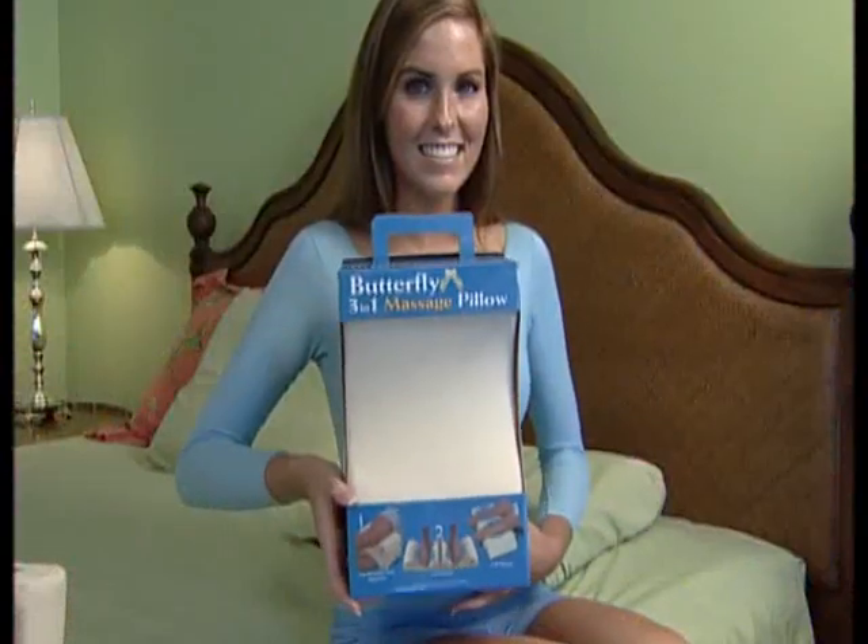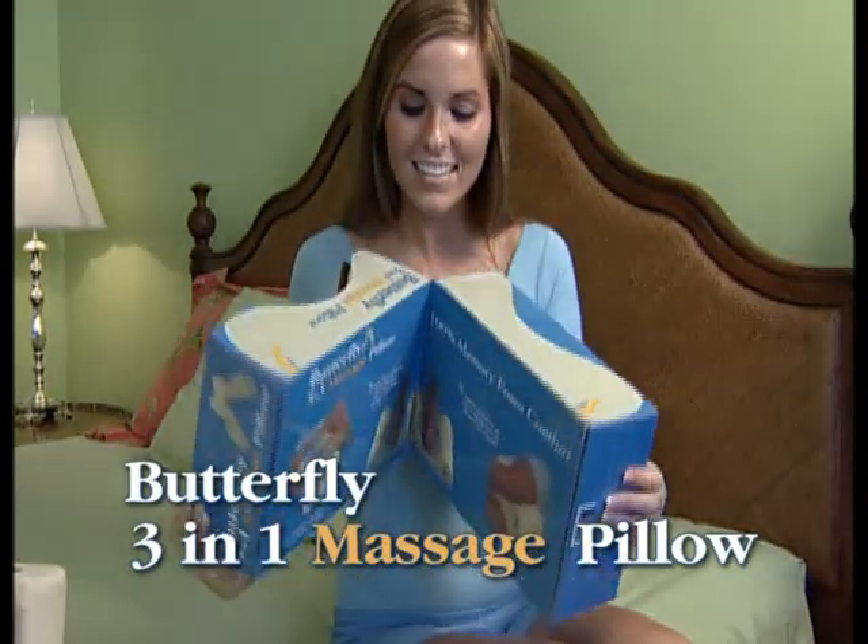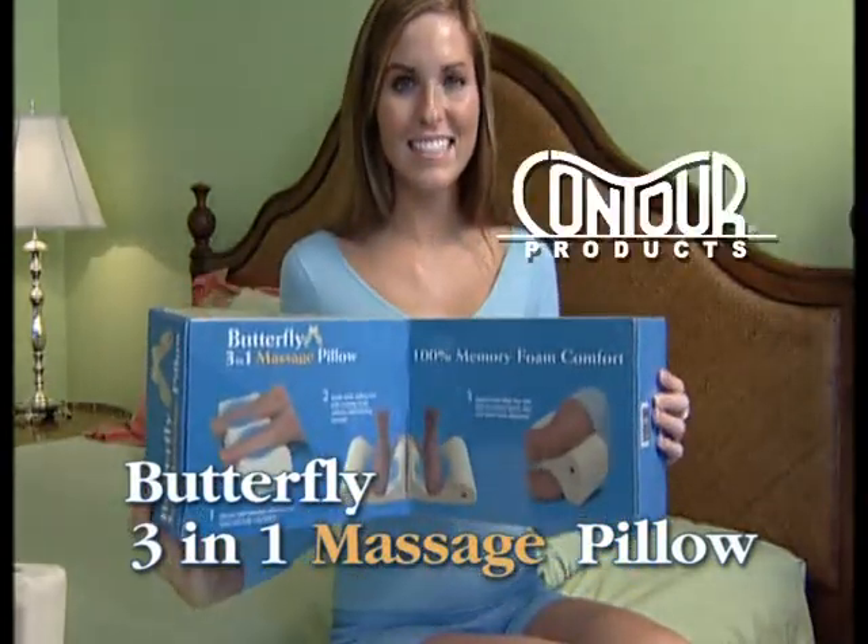You'll love everything about the Butterfly 3-in-1 Massage Pillow, exclusively from Contour Products.